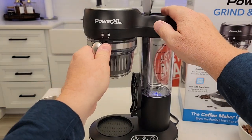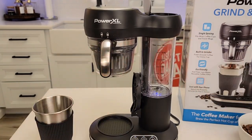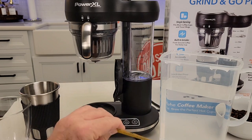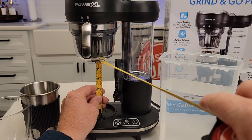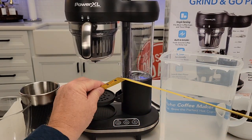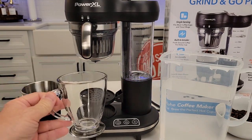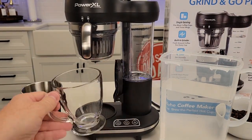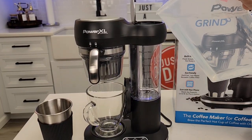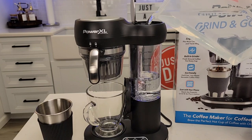Coming back up here, you start at the unlock position — there's a little line right there, and it doesn't rotate very much to lock. For measurements: I got the brew basket in and from the bottom of the brew basket it's about five and a quarter to five and a half inches. With the tray down, you're looking at about three and a half inches. For a standard coffee mug, you're going to want to put the tray up. We've got to regulate how much water we pour in — it's going to brew that amount each time. I'm going to go with eight ounces.